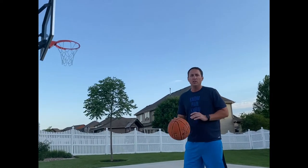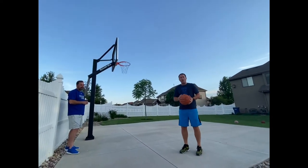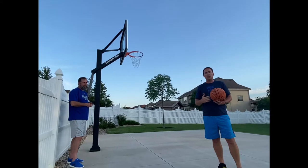Hey Junior Titans, Coach Focek here with Coach Will. Last week we were talking about the art of the jump shot, how you put together a jump shot.